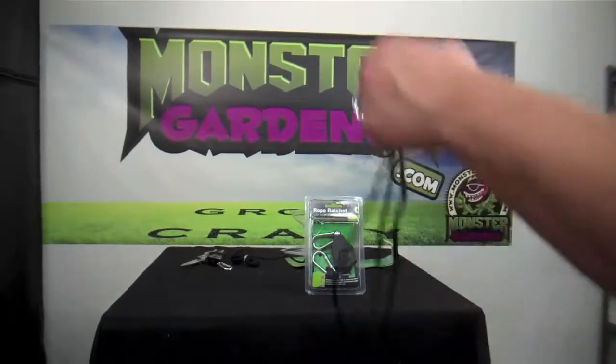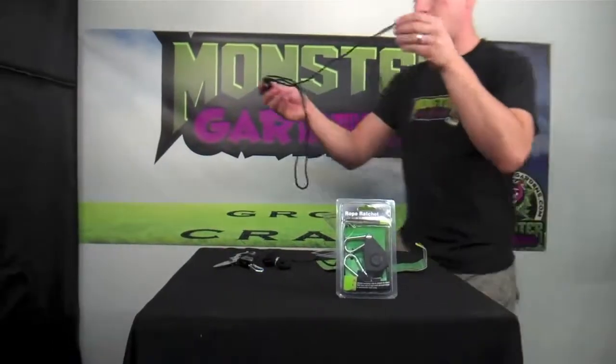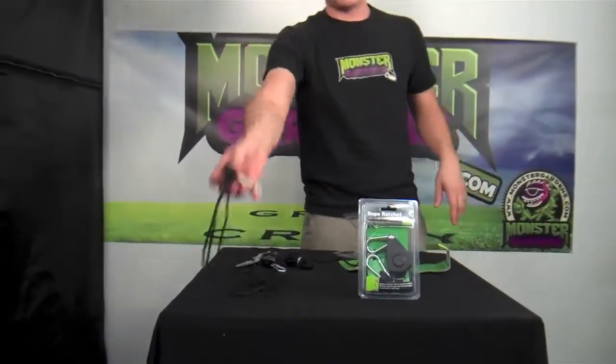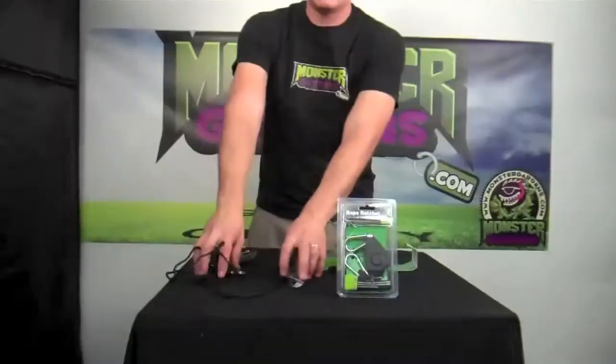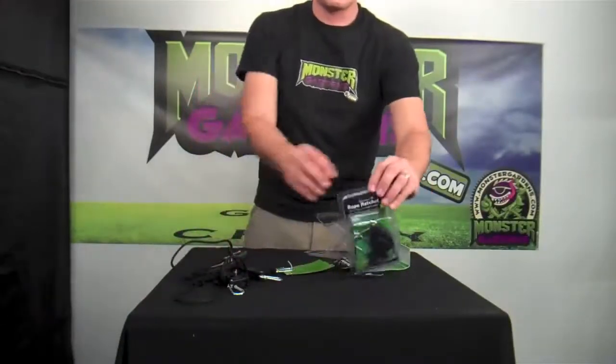For those of you that use grow yo-yos, chain rope ratchets, or cane, you will fall in love with these. It will be the easiest way for you to lower a reflector. So these are the 1/8 inch. Let's take a look at the 1/4 inch.